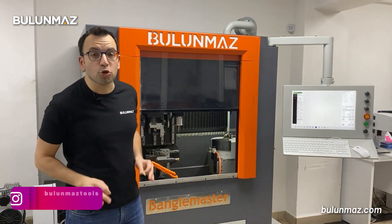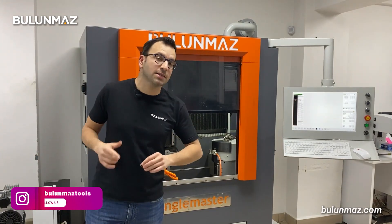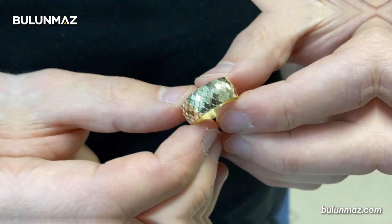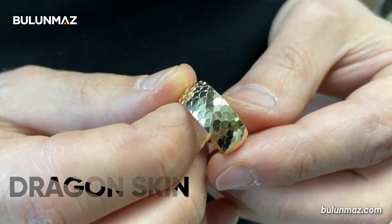Hi everyone, welcome to Bulunmaz YouTube channel. Today we are with our Bulunmaz B12 Bengal Master CNC machine and we will make a dragon skin ring for you. We will use the 12th axis option of our machine to make that incredible ring.